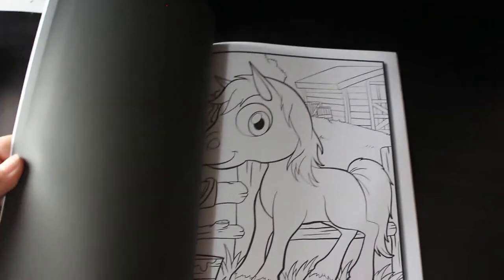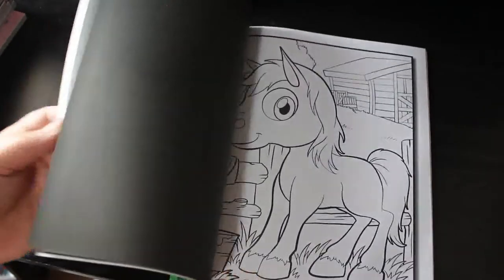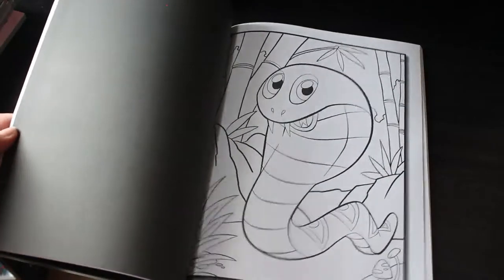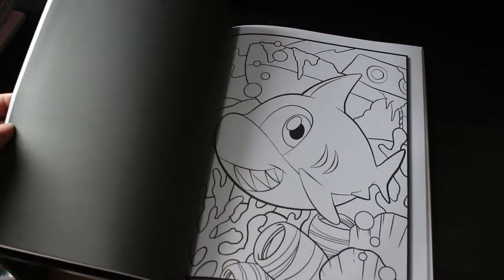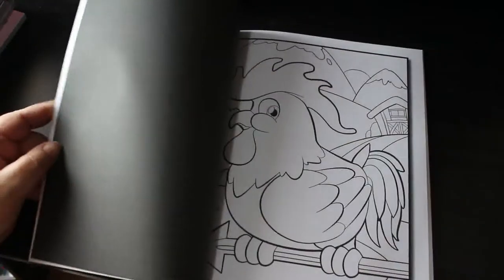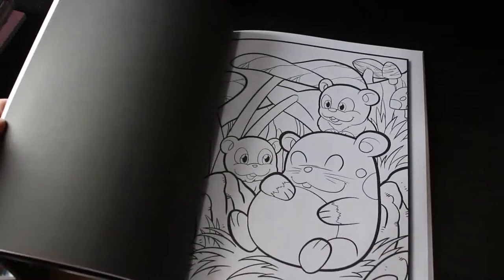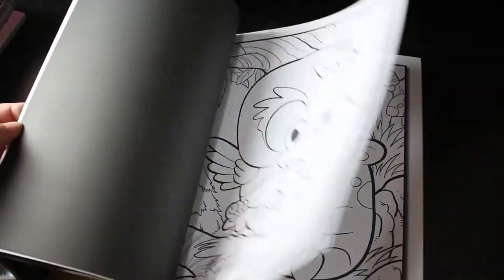And I've got Cute Animals, the first one — again, these are adorable. The snake's cute. Baby Shark — I've got you singing now, haven't I? I'll have to go and check on her in a minute; I think it's night terrors by the sound of it. Look at that chipmunk. So that's Cute Animals.